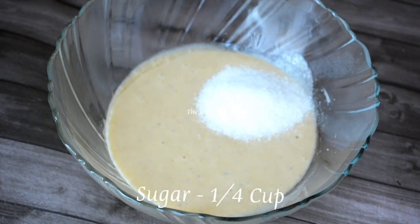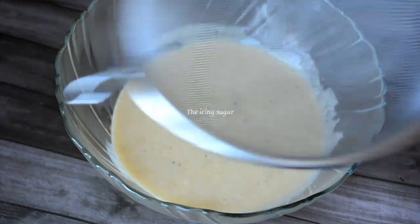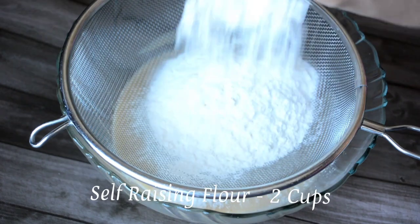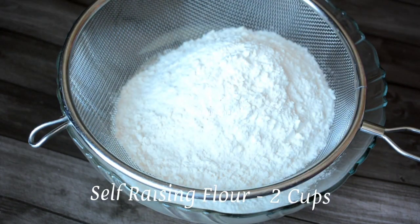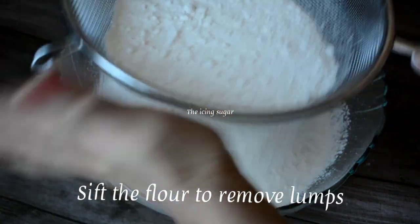Add quarter cup sugar. Sugar is not that necessary, but from my previous experience, once the flour is added there will be less sweetness in the cake, so I am adding half a cup of sugar to the puree. Give it a good mix, then add 2 cups of self-raising flour. Sift it really well to remove any lumps and gently mix well.